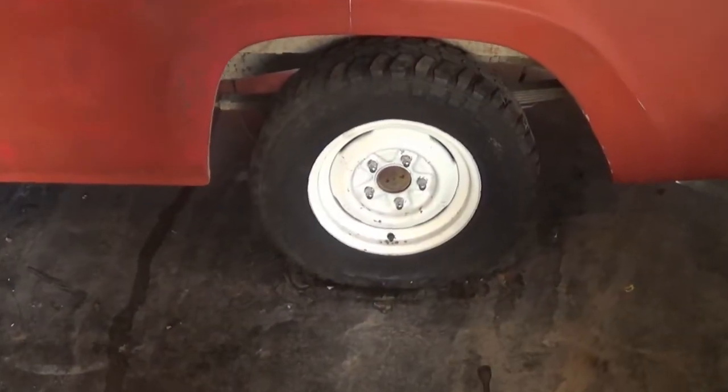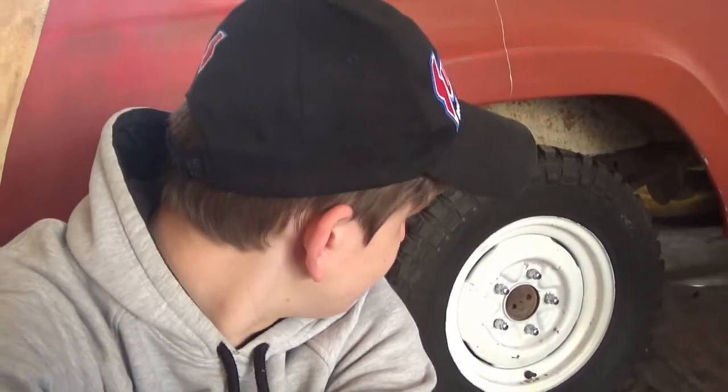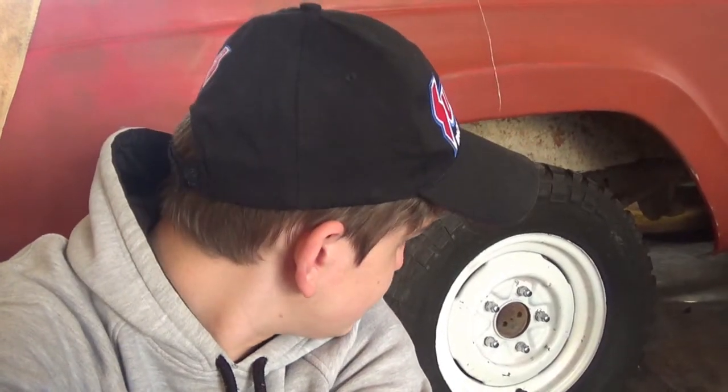The next thing on the outside I want to take attention to is this wheel. My plan is to put a black paint job on it and then I have a chrome dress-up kit that I ordered. It just arrived and I'm going to install that right now.